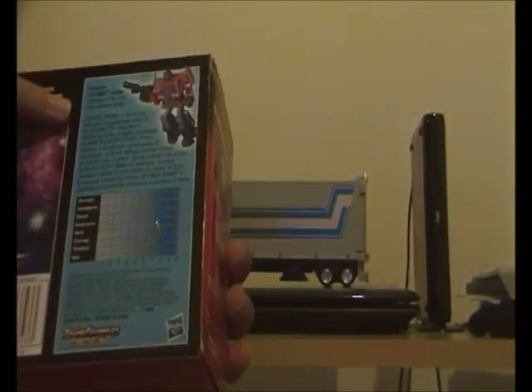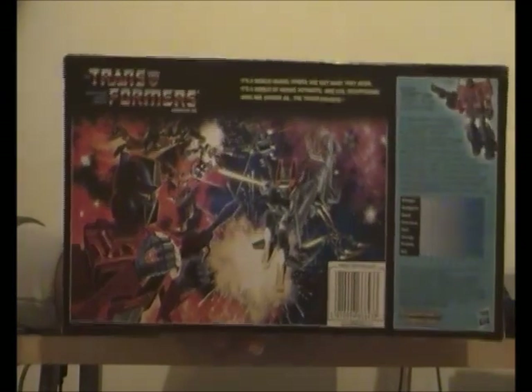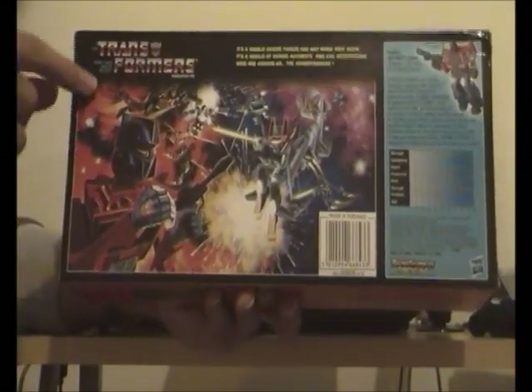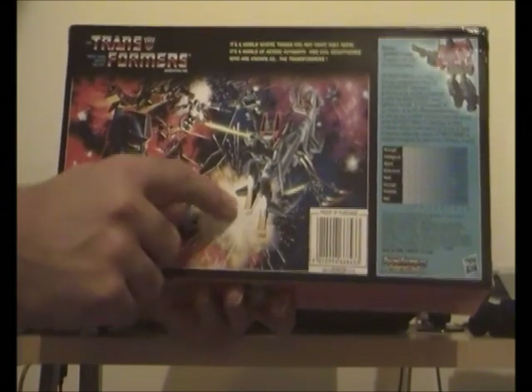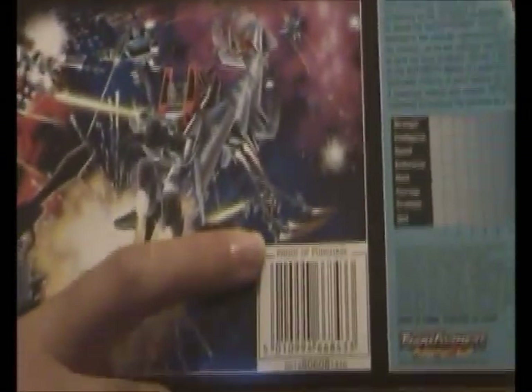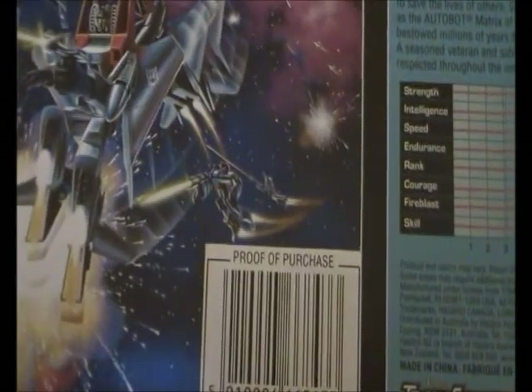On the back it shows you all the tech specs and tech info, which is real cool, along with the 1984 Transformers epic space battle where G1 Optimus Prime and his army of Autobots are fighting off the evil Decepticons led by Megatron — that's Megatron with his fusion cannon.